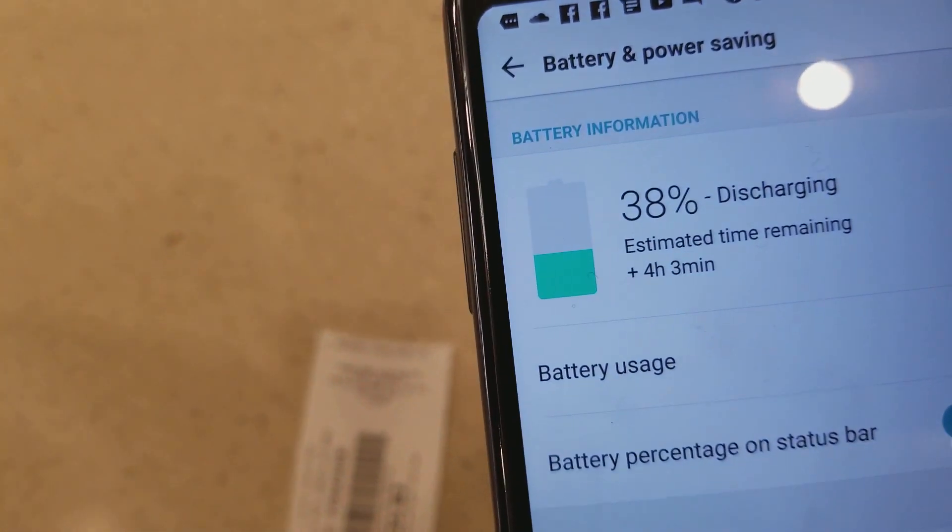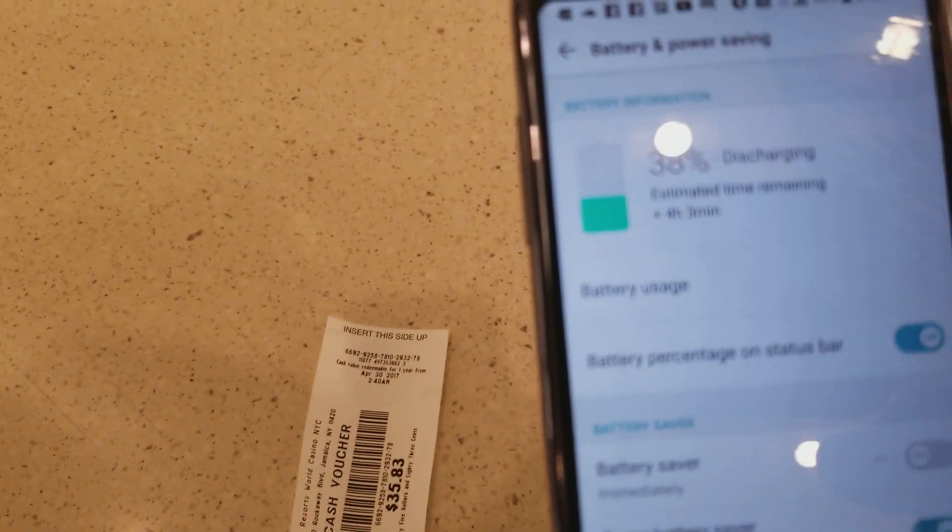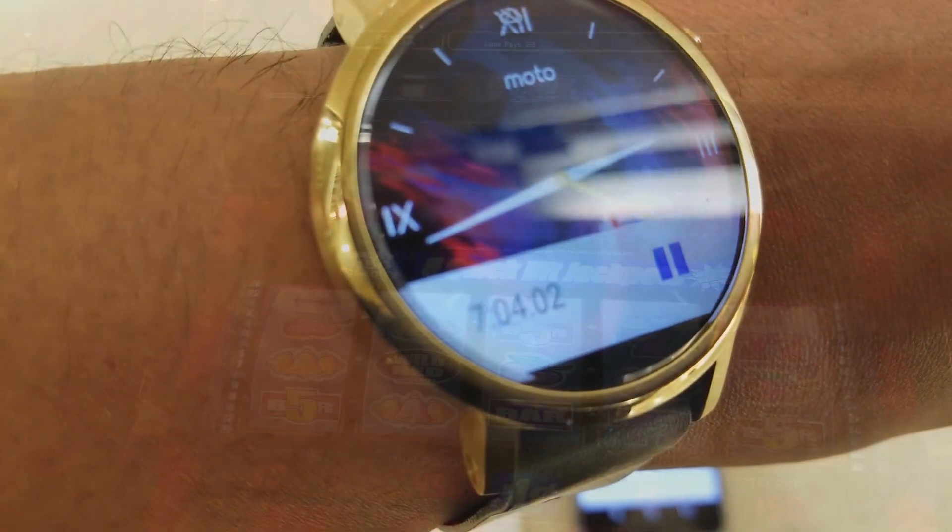Alright guys, battery life is at 38% and we've been going 7 hours.